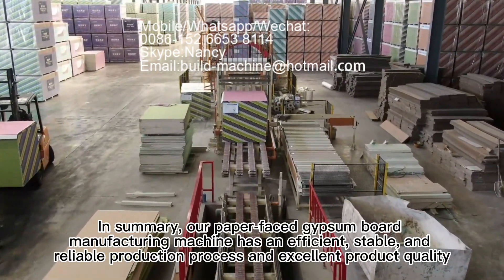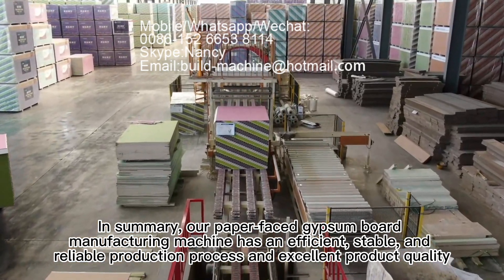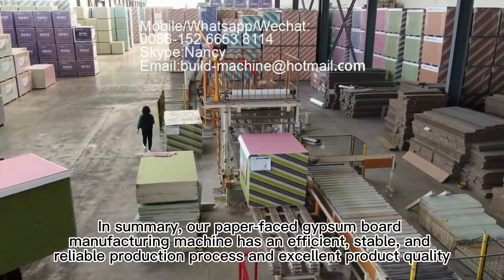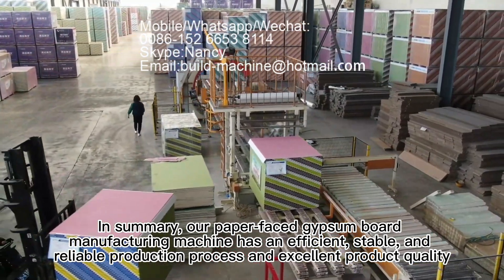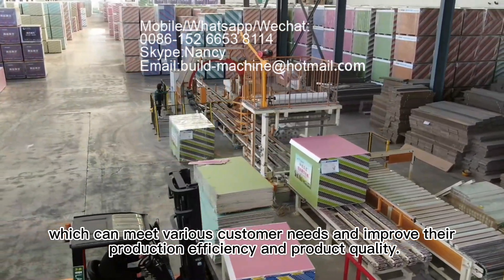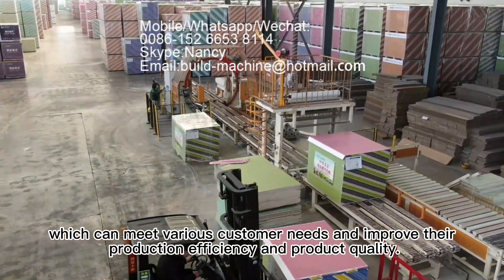In summary, our paper-faced gypsum board manufacturing machine has an efficient, stable, and reliable production process and excellent product quality, which can meet various customer needs and improve their production efficiency and product quality.